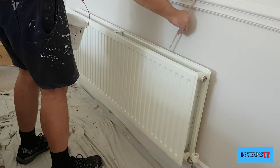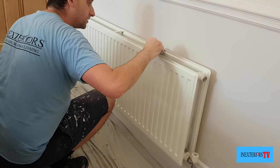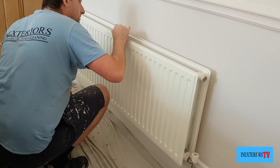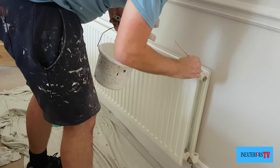What I do now is get my little fitch brush and paint the back lip of the back grill of the radiator. Then I'll get my inch brush and just paint the face bit of the back grill — these are all bits that are on view, so they need to be painted. Then I get my fitch and paint the back of the front grill.